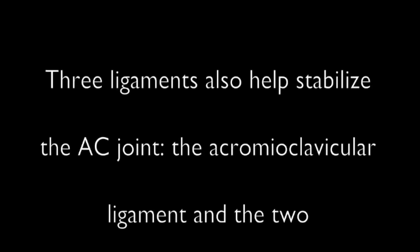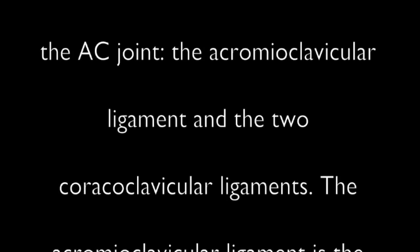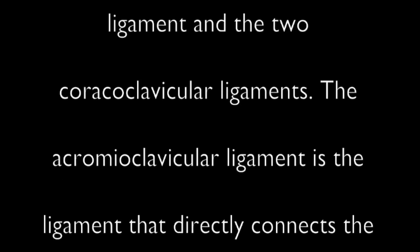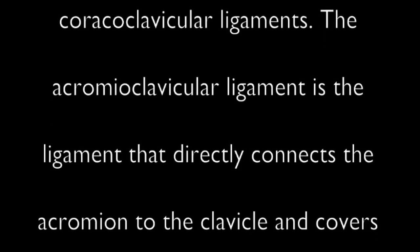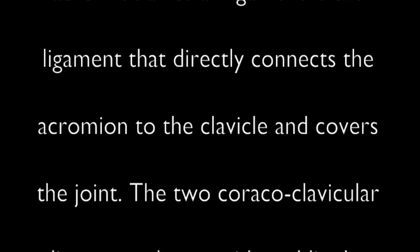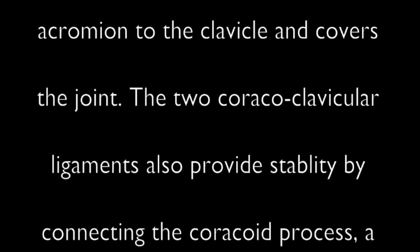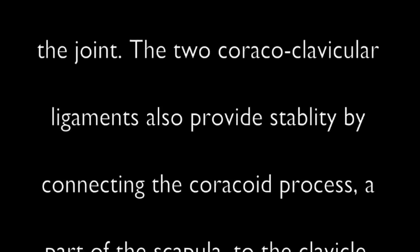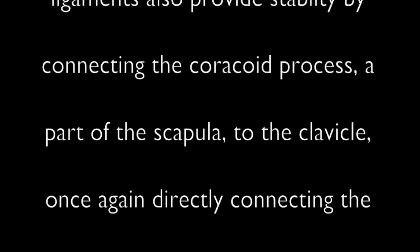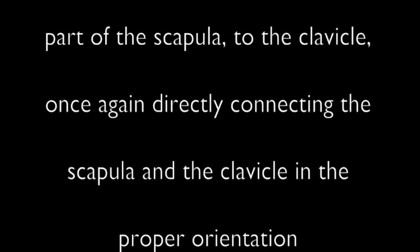Three ligaments also help stabilize the AC joint: the acromioclavicular ligament and the two coracoclavicular ligaments. The acromioclavicular ligament directly connects the acromion to the clavicle and covers the joint. The two coracoclavicular ligaments provide stability by connecting the coracoid process, a part of the scapula, to the clavicle, directly connecting the scapula and clavicle in the proper orientation.